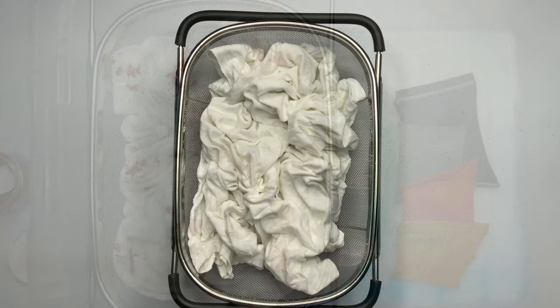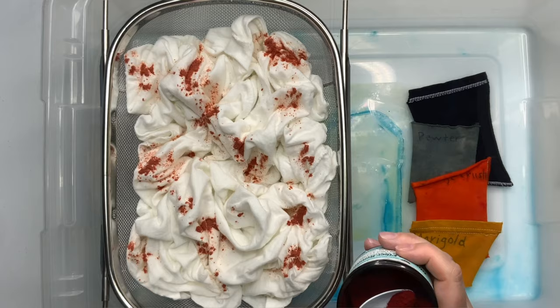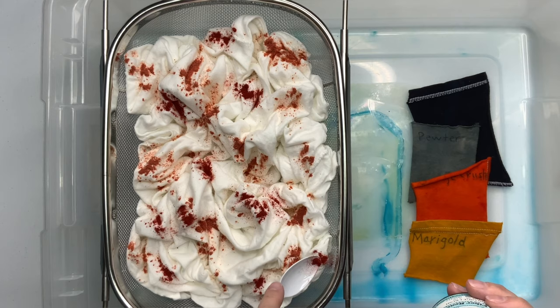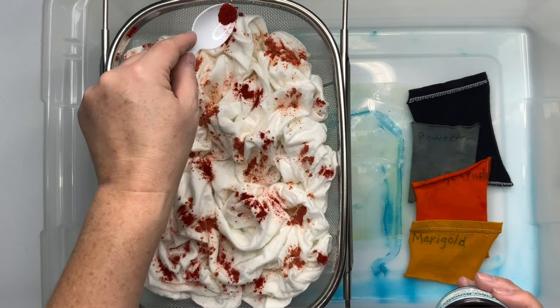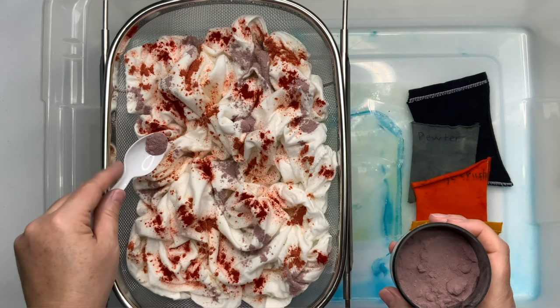Put your strainer over top of some type of container — I have mine over my tote here. For this particular watercolor I wanted a dark and stormy night effect; I was hoping for more of a masculine look, so I went with these darker colors. This is a good way to test out your dyes before you go on an expensive project like a rayon blank that costs double the price of a t-shirt. I'm playing around with the colors to see how they interact with one another.